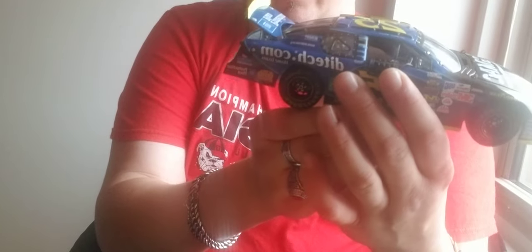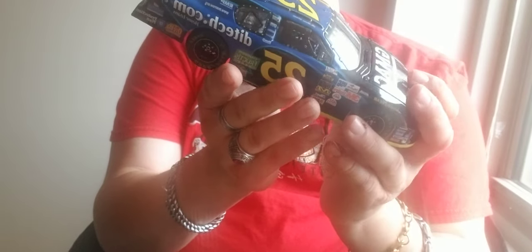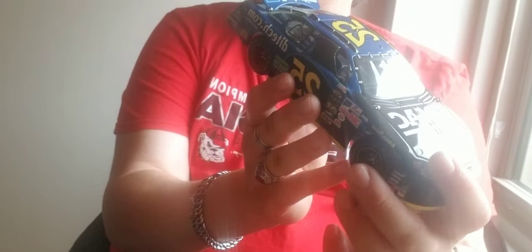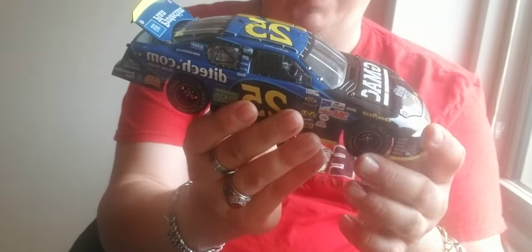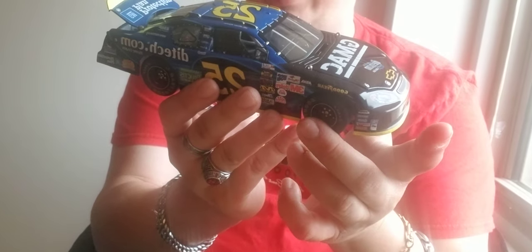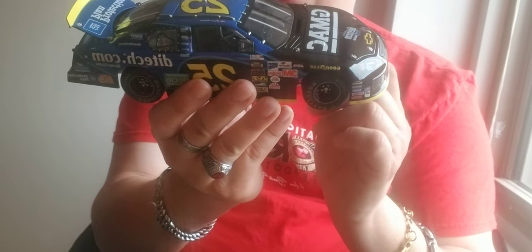Now this is a 2005 Chevy Monte Carlo for Rick Hendrick. You got a GMAC, you got the Chevrolet on the back. The tires move — you can actually move the tire on this. This one actually has the steering wheel inside the car moving too. It's not a race version, but it's one of the cleaner ones.